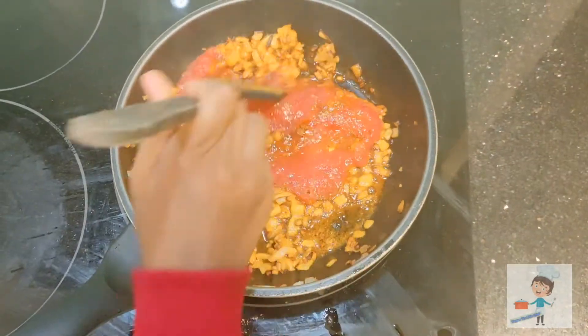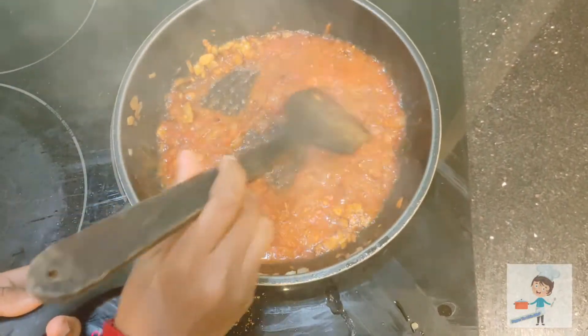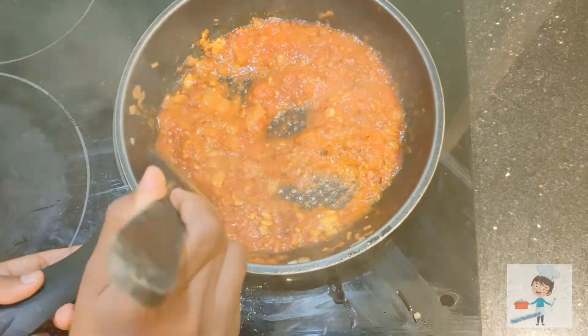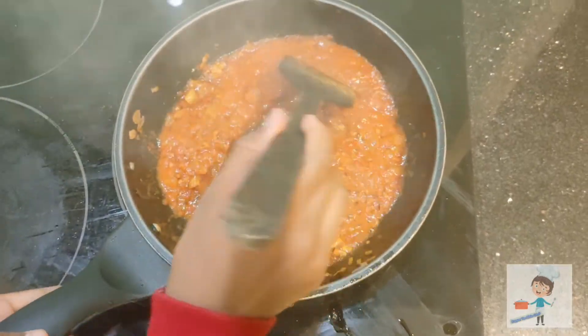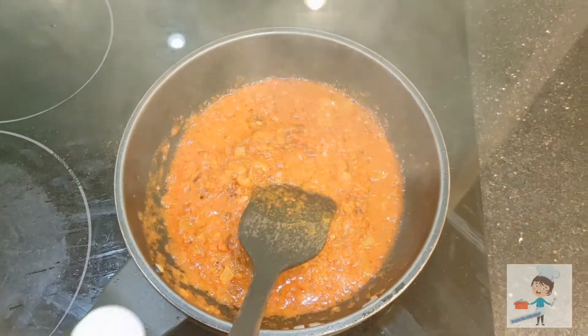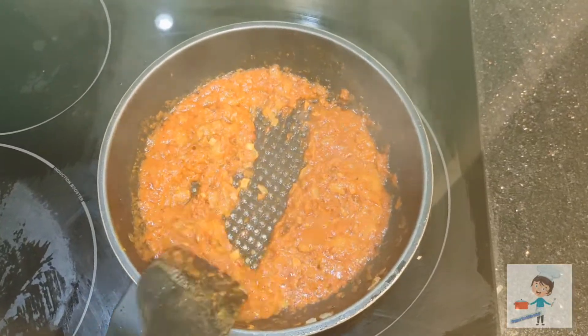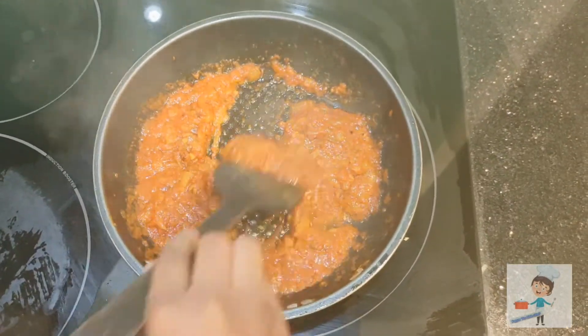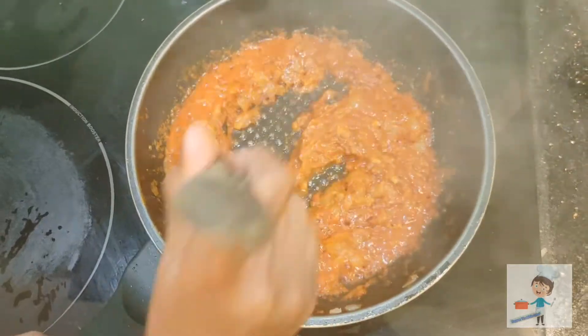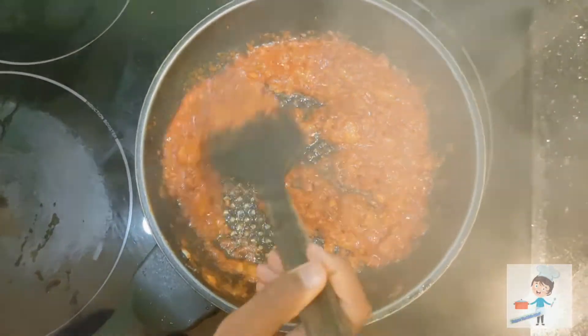Now add tomato puree — it's homemade, but you can also get it from shops. Add a little salt, mix it well, and stir for 2 to 3 minutes.